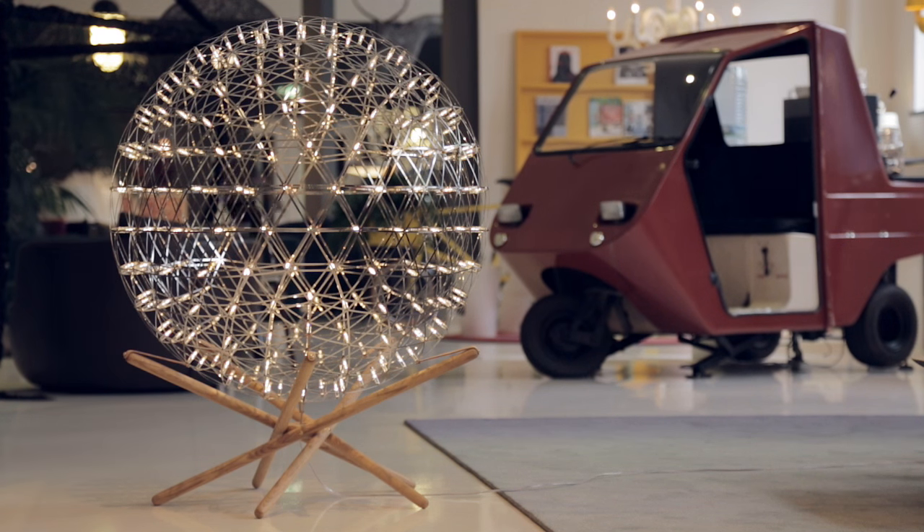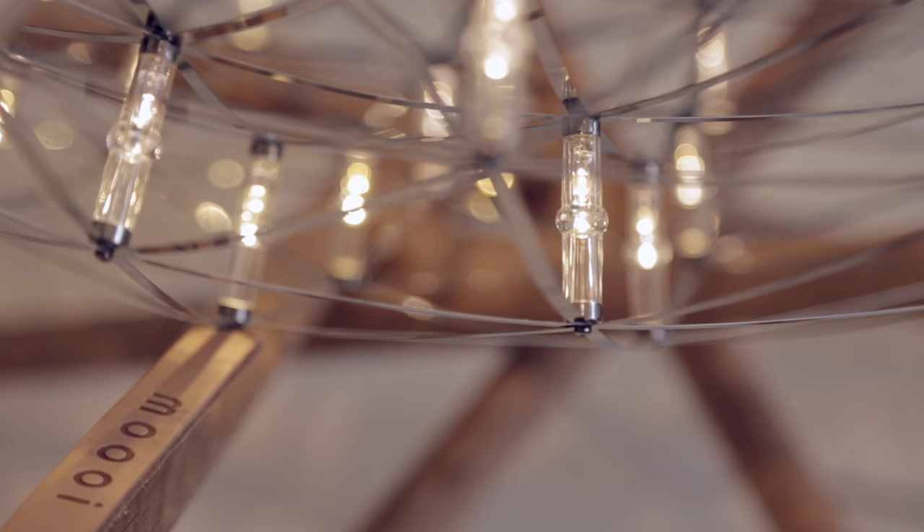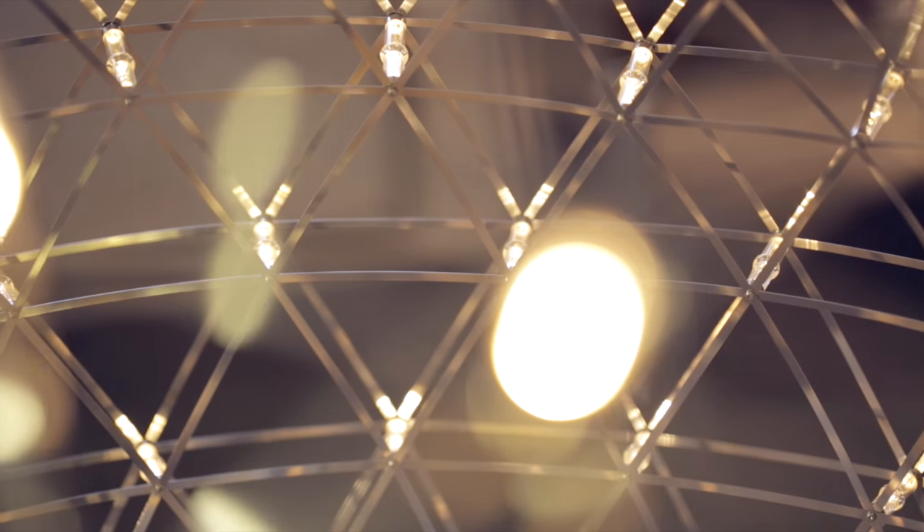We're happy now to be able to make the standing version. We have been going to his atelier where we found a wonderful prototype of a standing lamp, and we've been working to get that prototype done as well as we could, and today we present it to the world.